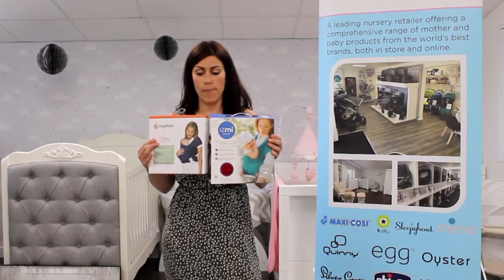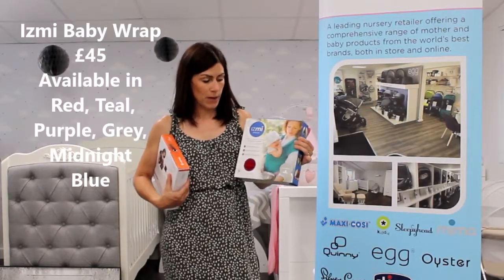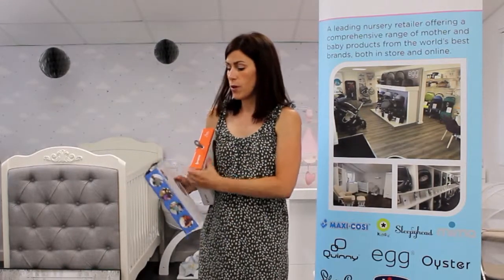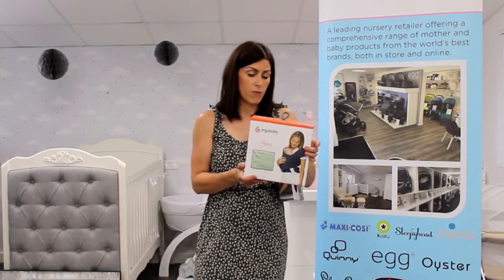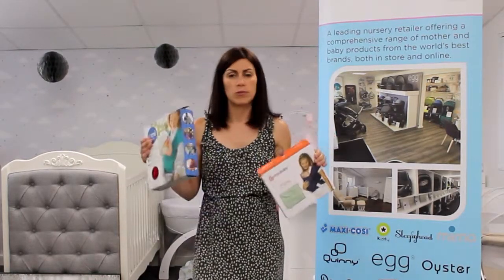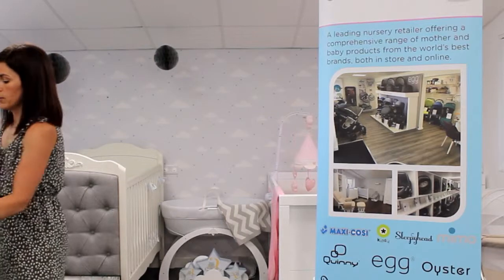Hello, Lucy here from Direct4Baby. Today I'm just going to give you a quick demo on baby wraps. We've just taken delivery of two different ones. We've got the Izmi wrap, which is made from bamboo and is suitable from 2.3kg to 9kg. We've also got the Ergobaby Aura wrap, which is made from rayon from eucalyptus and acacia, and that is suitable for 3.6kg to 13.6kg. So this probably goes up to a bit older, but this one you can use from a bit younger. So it's up to you which one you choose — they're both about the same price. So I'm just going to demo how to tie one.